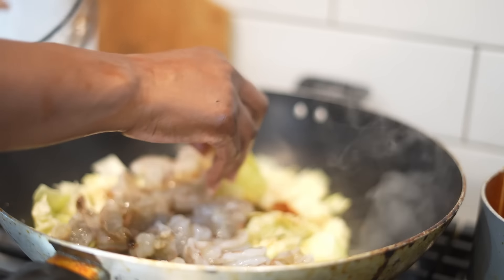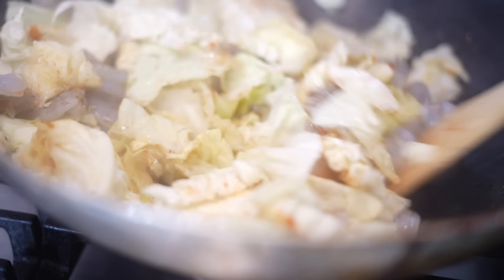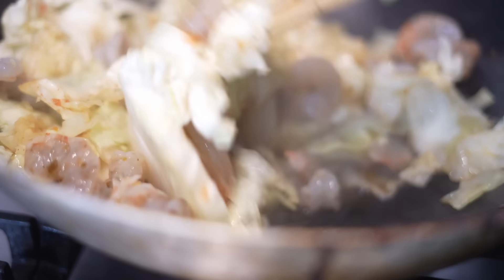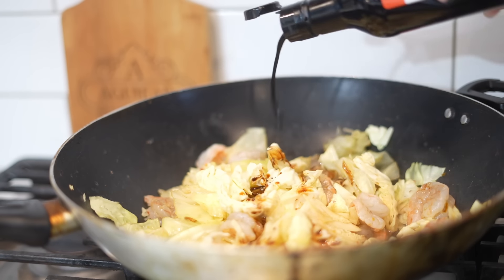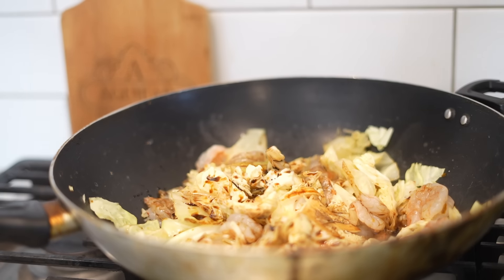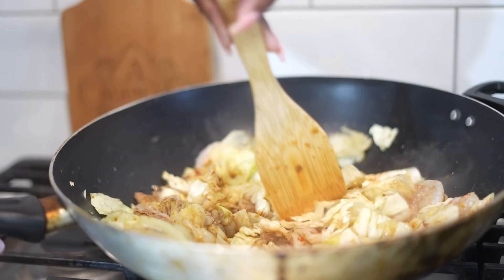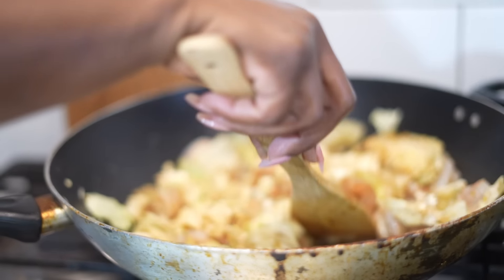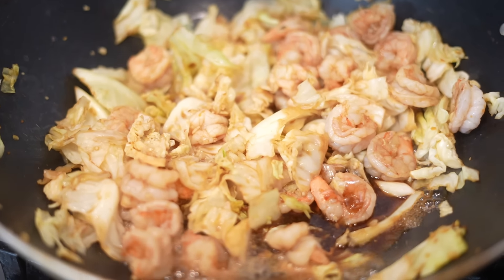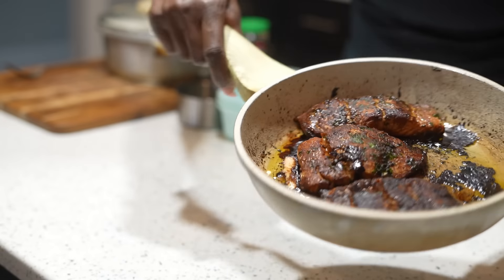I'm adding a pound of shrimp to this meal, so this is going to be a shrimp and cabbage stir-fry. Shrimp is 100% protein. Shrimp only takes about two minutes to cook — it doesn't take long. I'm adding just a little more teriyaki sauce. Build your dishes up gradually — don't go all in at the beginning or it can come out too salty. Remember, if you use too much of a good thing you can also sabotage your weight loss.